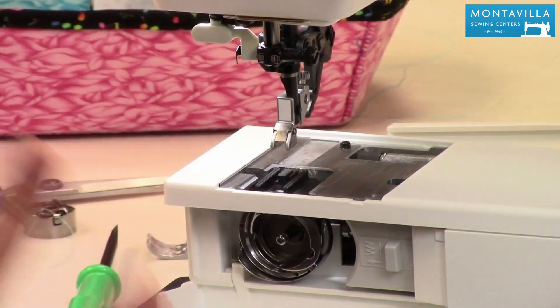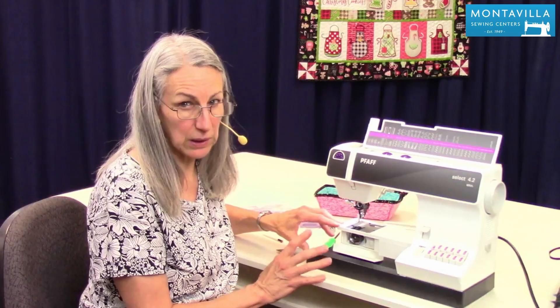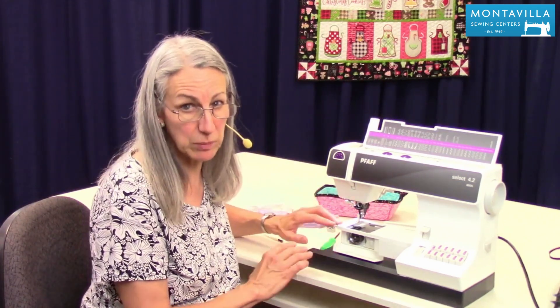It's a good idea if you sew every single day to clean the lint out of your machine probably once a week, and if you only sew a couple times a week, once a month should be just fine.